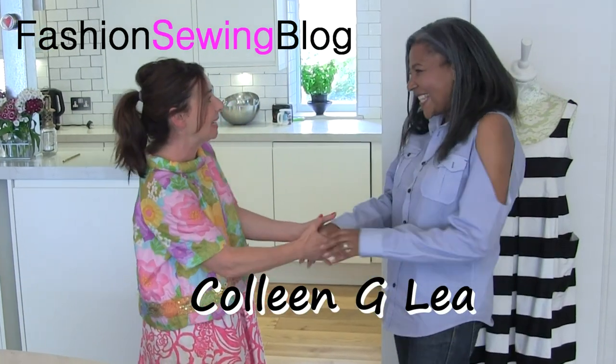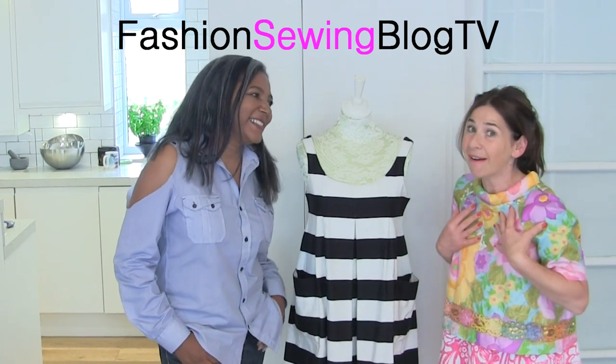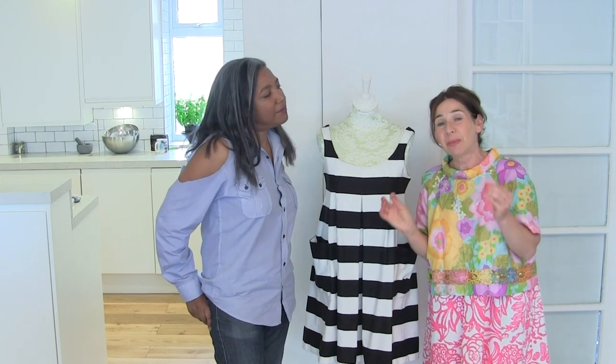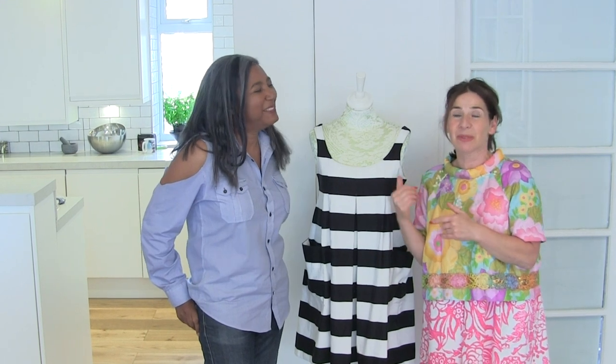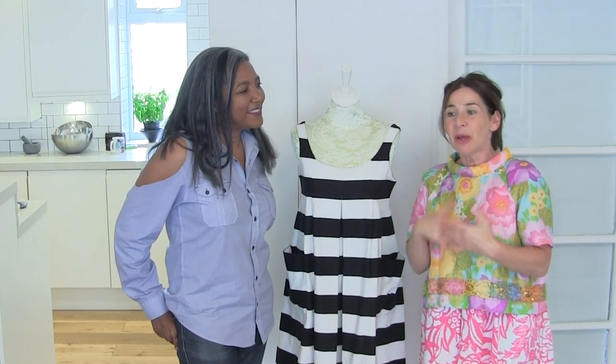Hi, I'm Tree and this is Stitchless TV. Today I've got a very special celebrity sewing guest - it's Colleen G. Lee from the Fashion Sewing Blog. We are so lucky to have her here today. If you haven't heard about Fashion Sewing Blog TV, you need to have a look because even I am learning techniques from there. I've admired Colleen for many years. We never met before, but through being on YouTube and admiring each other, we started tweeting and then Skyped. I've never met her before and she's going to stay the night in my house.